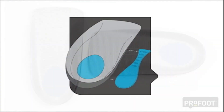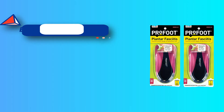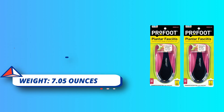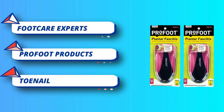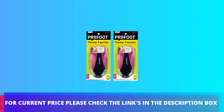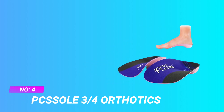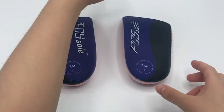With a patented orthotic design that supports the entire plantar fascia, these insoles support your foot health. Try all foot care products including custom inserts, foot cushions, heel pads, orthotic insoles, toe beds, and treatments for toenail fungus, bunions, corns, and more. For current price, please check the links in the description box.